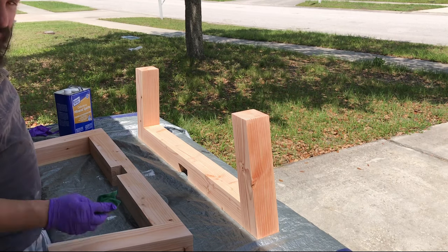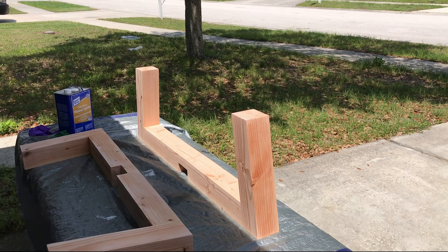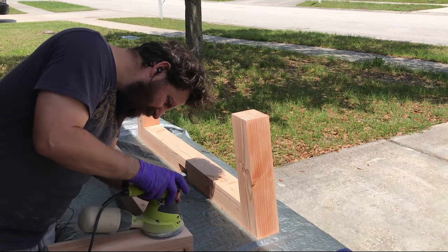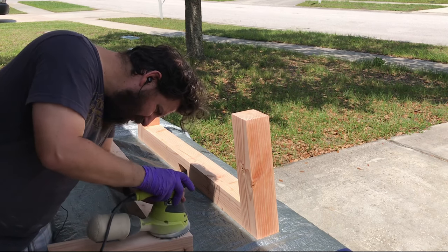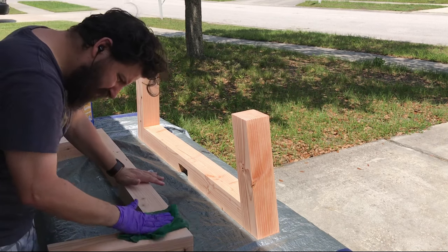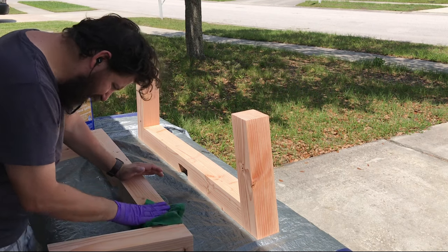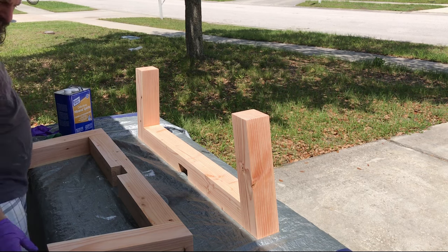To save myself from headache and frustration, I always wipe down my projects with mineral spirits before I start staining them. The reason is that mineral spirits will reveal any glue left behind. If you find some, like I did here, you can go back, re-sand it, wipe it off again to see if everything is gone, and then continue your project. This method is going to save you the headache of staining and finding those annoying glue lines you didn't notice before.